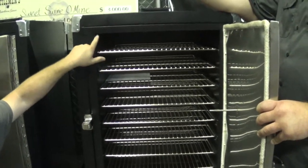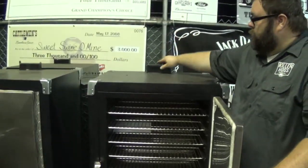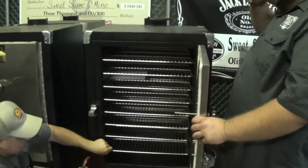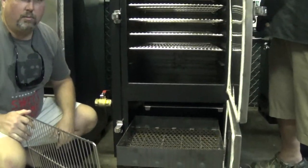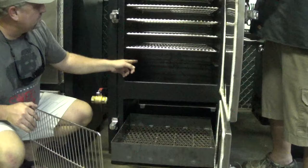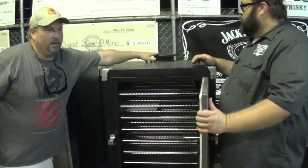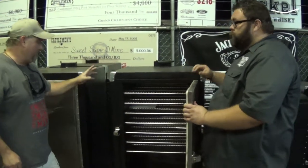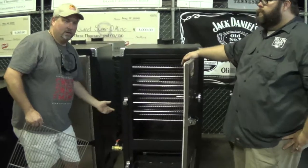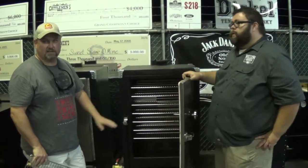Everything enters the cook chamber through a small gap in the top wall, and it flows by downdraft past every rack before it can exit through a small series of holes in the very bottom — that's the entrance for the internal chimney. Everything enters there and then flows all the way up to the top exit. The long internal chimney provides a lot of air draw to suck that air in at the bottom, so maintaining a really good fire is very easy in these cookers.